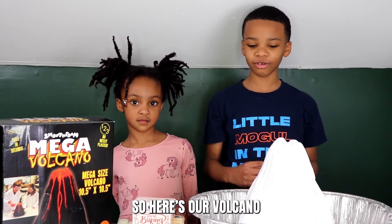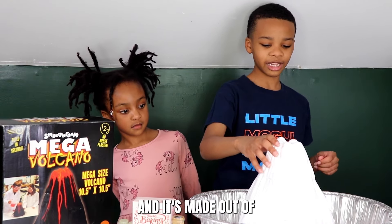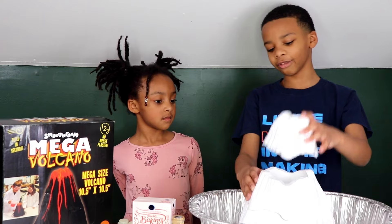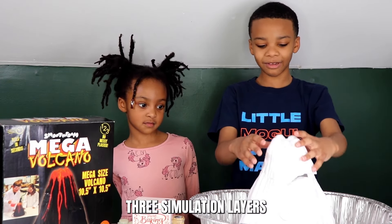So here's our volcano. You can see that it's made out of foam, and it's made out of three layers — three simulation layers.